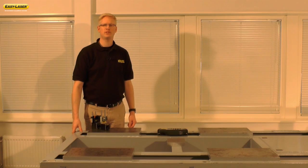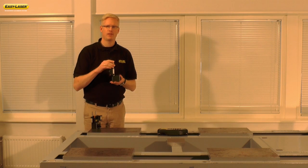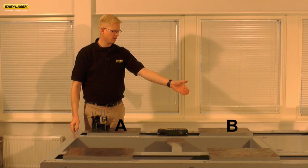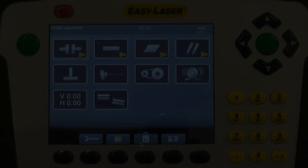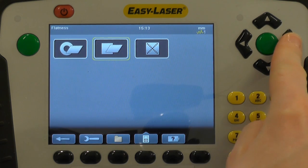With this program we're able to measure the twist of a foundation before installing, for example, a large motor or a pump. First we need to prepare everything. The measuring units are mounted on these magnetic bases that come with the E710 alignment system. I'm going to measure these four pads A, B, C and D and check this foundation for twist. The twist measurement program is found under the flatness icon in the E710 unit.